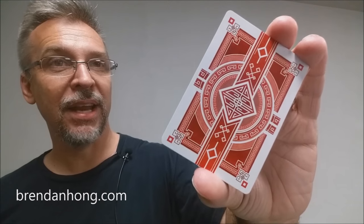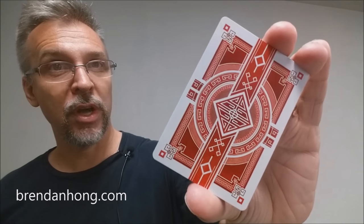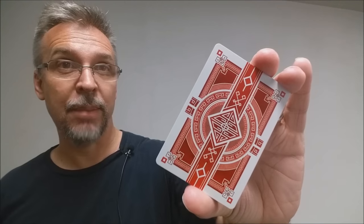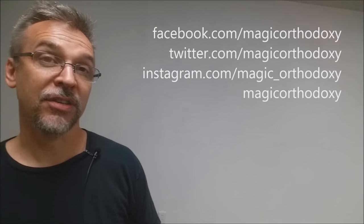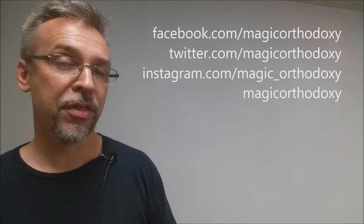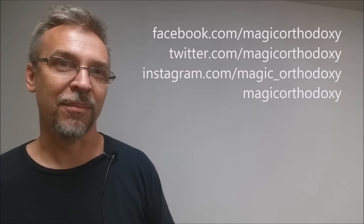That is my review for the red Dynasty playing cards from Brendan Hong. As always, we ask that you like this video so other people can find it faster. We also recommend you subscribe to this channel to stay up to date on the latest in cards and card magic. You can follow me on social media at facebook.com/magicorthodoxy, twitter.com/magicorthodoxy, instagram.com/magic_orthodoxy, and find more content at magicorthodoxy.com. Thanks, bye.